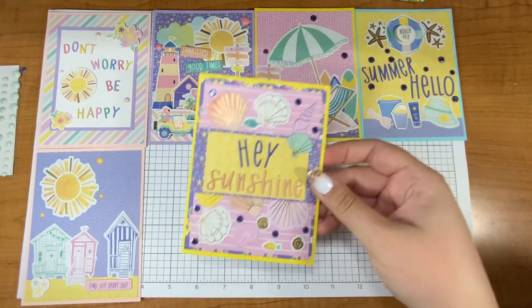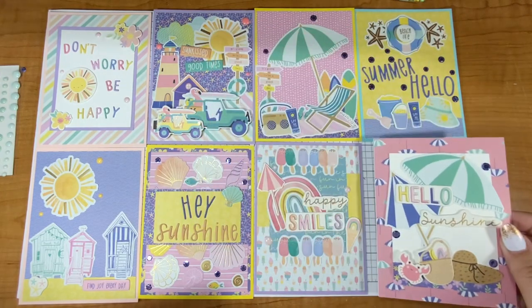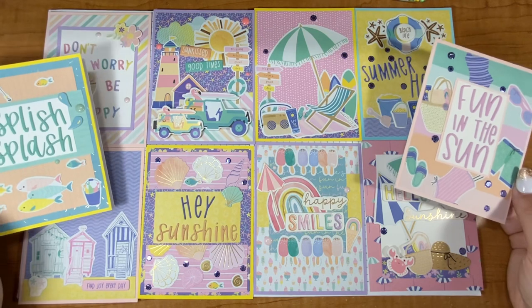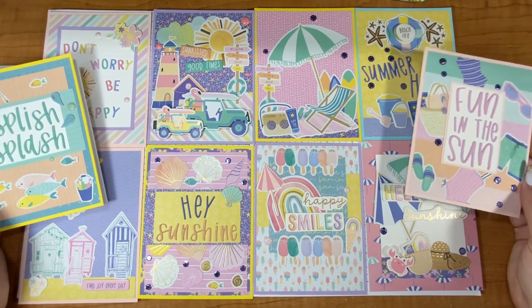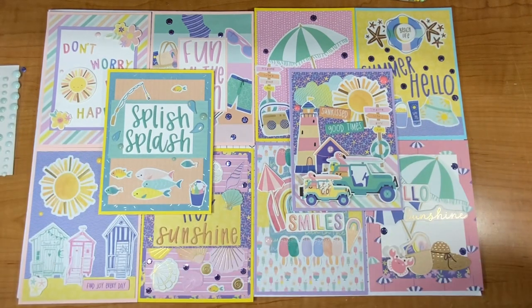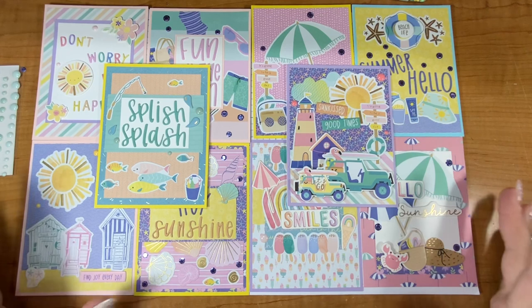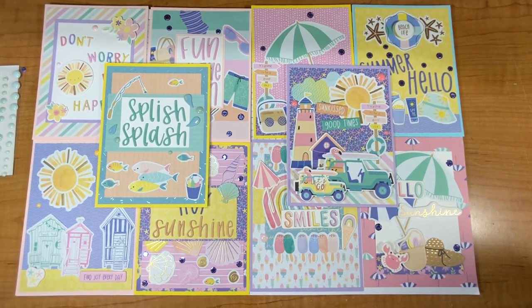Like I said, I only used things from the card kit — no extra embellishments, no extra cardstock. The only thing I added was two card bases because I made 10 cards and not eight. Which one's your favorite? Maybe pause the screen and give it a good look. Write in the comments your favorite. I think my favorite is a tie — it would have to be the jeep card or the splish splash. I hope you enjoyed my 10-cards-one-kit video! If you did, subscribe and hit the like button. I hope you have a sweet and cool summer — just like this card kit. See you next time, bye bye!